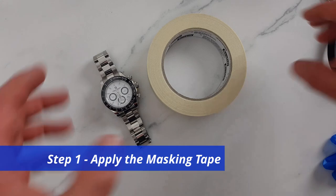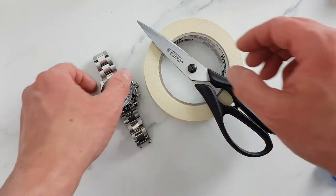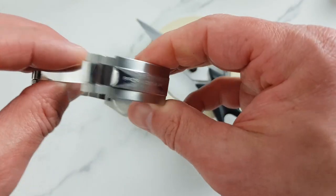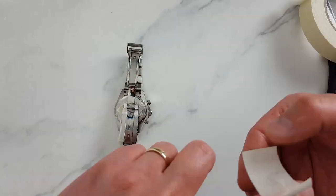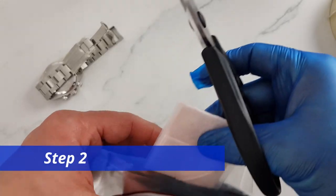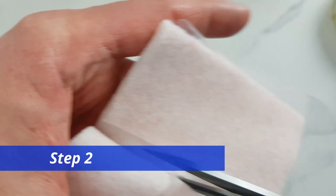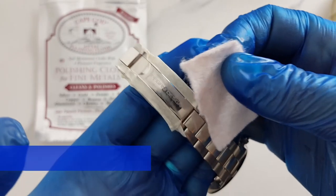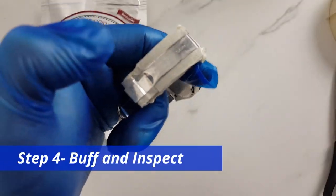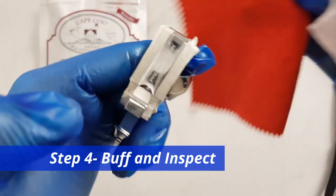Okay, let's get to work. Step one: apply the masking tape. This is an important step because we need to apply some pressure while polishing and it's quite challenging not to slip into areas not meant to be treated. Step two: cut a small piece of Cape Coat polish — we don't really need a big piece for small areas. Step three: start polishing. Step four: stop polishing, buff with a buffing cloth or paper towel, and if it's not at the desired level of finish, repeat steps three and four. Step five: enjoy the shine.